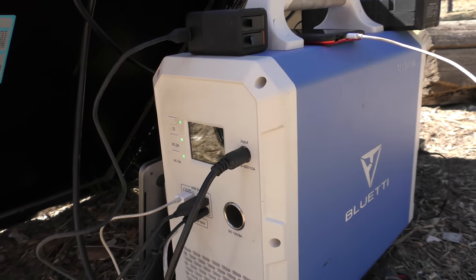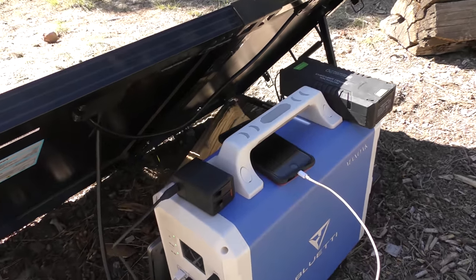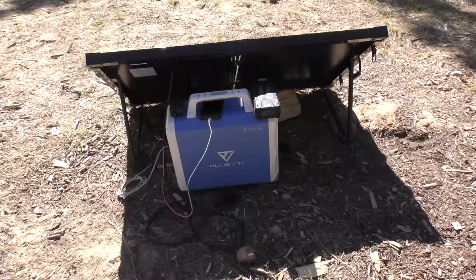That's plenty of power for me. When it's fully charged up I can run my battery, power up my drone a couple times, and keep the MacBook Pro constantly going — because you know how it is when you're editing. I do Call of Duty on the little iPhone I picked up as a controller for the drone.